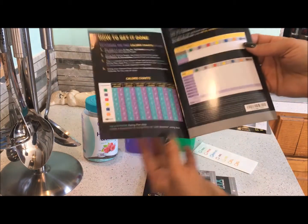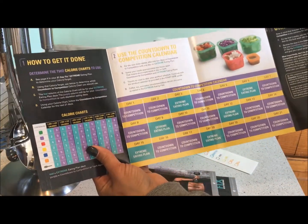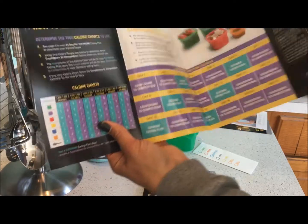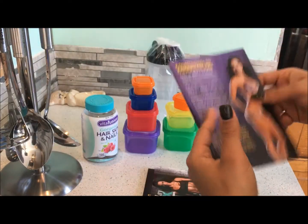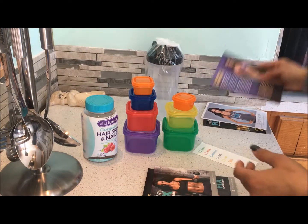It also comes with the Countdown to Competition pamphlet. This one features a more extreme, more restrictive eating plan instead of the regular program eating plan. It's definitely here as an option if you want to get ready for a show, or you're going on vacation and want to be extreme.